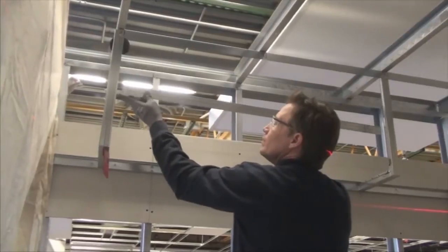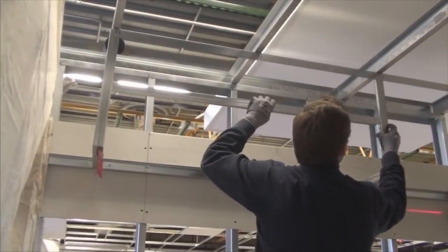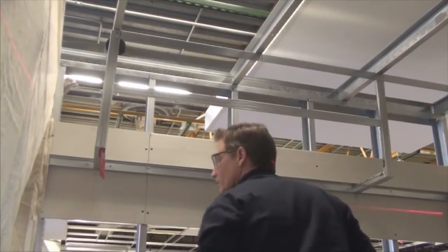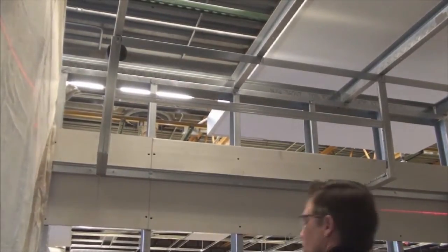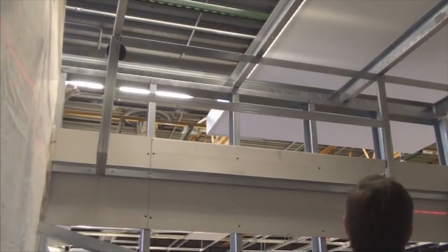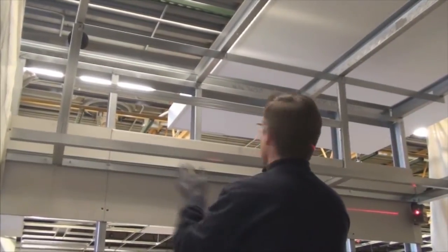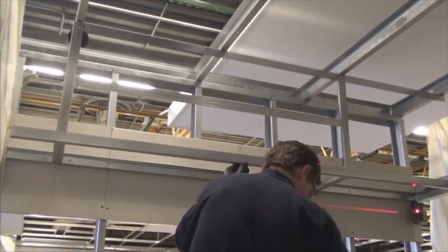For this installation, we will also use drywall grid cross-tees to span the distance between the angles. This will speed up the soffit installation and reduce labor costs. To finish off the edges and to help with rigidity, a drywall grid wall molding is attached to each of the soffit angles with 7/16-inch pan head screws.